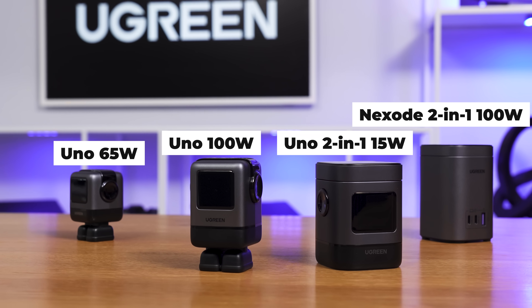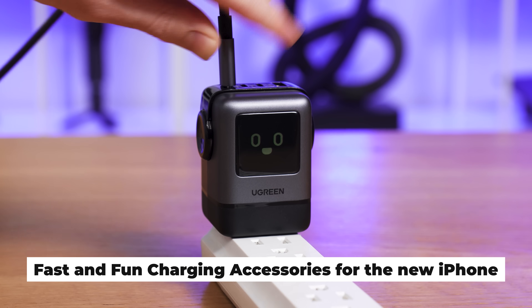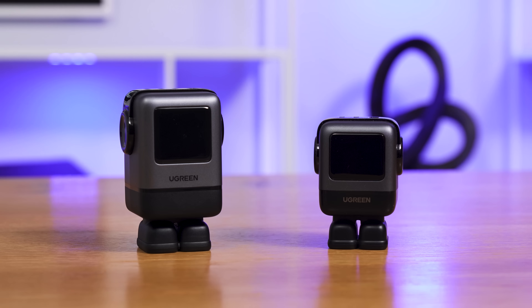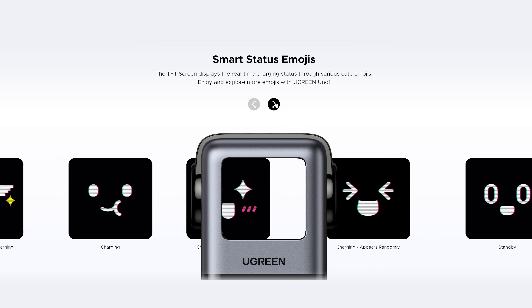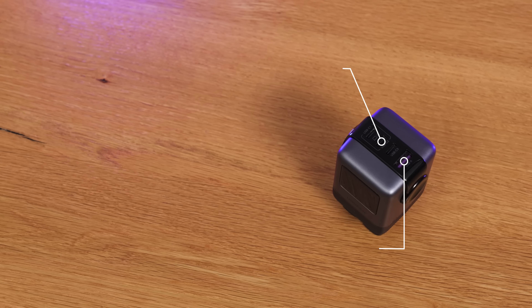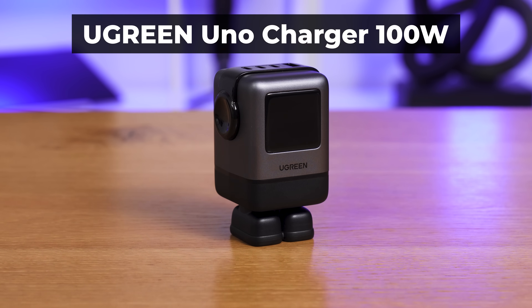Ugreen has a brand new charger from their Uno range — a higher wattage version of their popular Uno 65-watt charger that looks like a cute little robot. This one can deliver up to 100 watts of power, charging an iPhone 16 from 0 to almost 60% in around 30 minutes. It's just as well built and cute-looking as its smaller sibling. Its display uses facial expressions to let you know how your devices are being charged — fast charging or trickle. Like all Ugreen chargers, this one can charge multiple devices at the same time via its three USB-C ports and single USB-A port. And since it uses GAN charging technology, it is smaller than a traditional 100-watt one. Treat your laptop to a Ugreen Uno 100-watt charger using the link below.